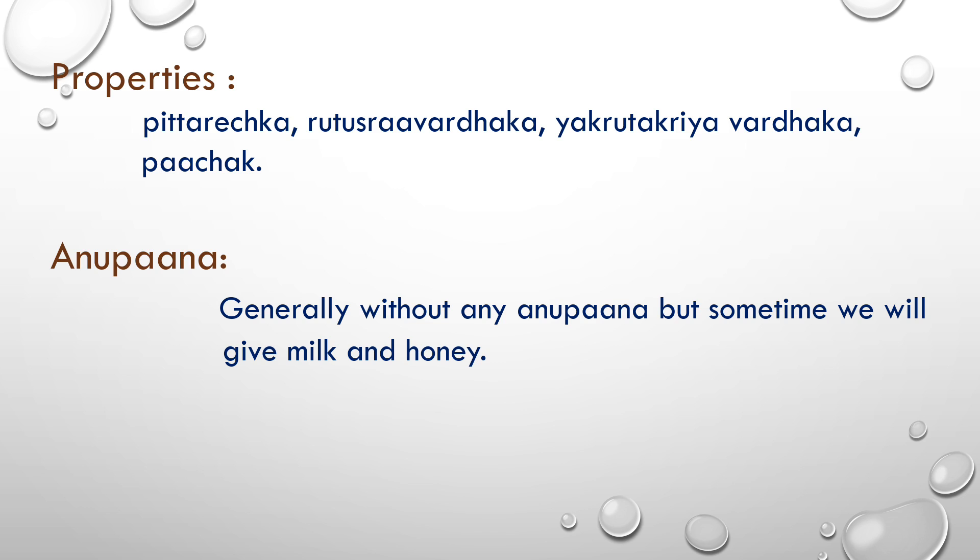Then its properties: pittrechak (purgative for pitta), it is rutustravvardhak — it increases menstrual blood flow. It is yakrit kriya vardhak (liver function enhancer) and pachan (digestive) — very good for digestion. For anupana, generally no specific anupana is needed, but sometimes milk and honey can be used as anupana.